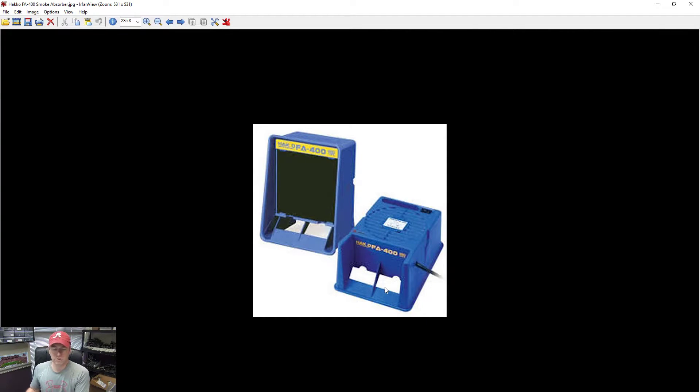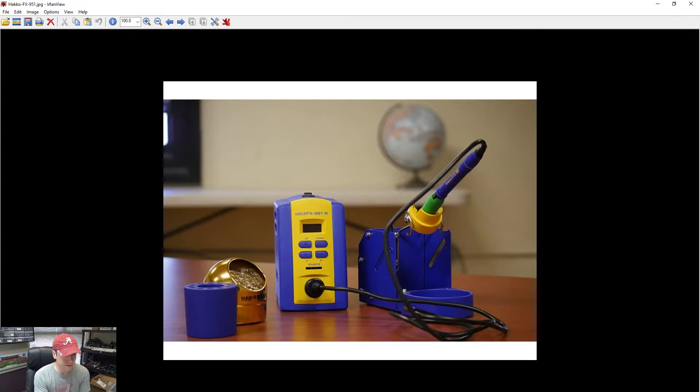You can get other smoke absorbers that work better, but those are over a thousand dollars. This one does a pretty good job for around a couple hundred dollars, and it comes with replacement filters you can get cheaply. It's nice for hobbyists or anyone with a small workspace, and it keeps you healthy — you definitely don't want to breathe in those leaded solder fumes.